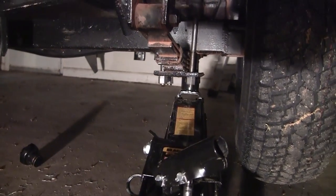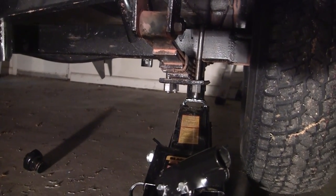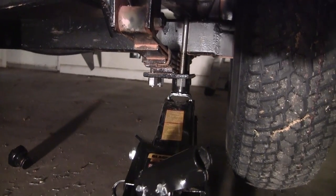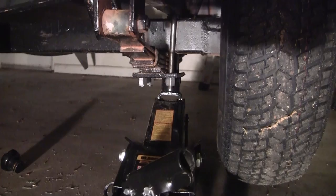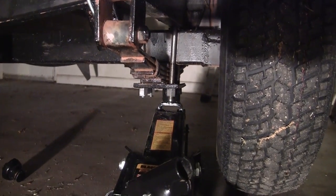Behold — the proper u-bolts are on and they are tightened down. One life lesson is done. So nice.